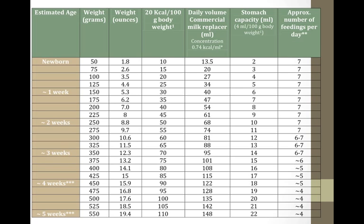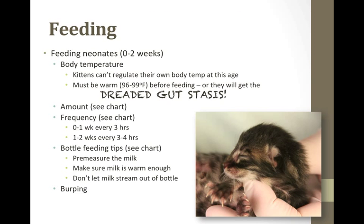If the kitten is adjusting well to the feedings, you may be able to increase the volume per feeding to help reduce the frequency, but be aware that this will also increase the risk of digestive upset. As the kitten starts to eat solid food, you can also reduce the frequency of feedings.